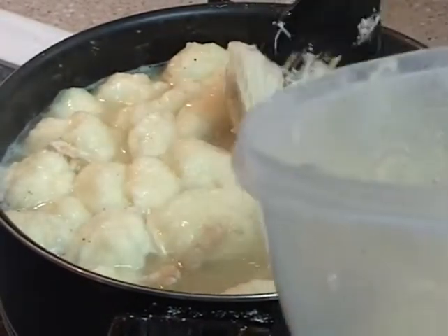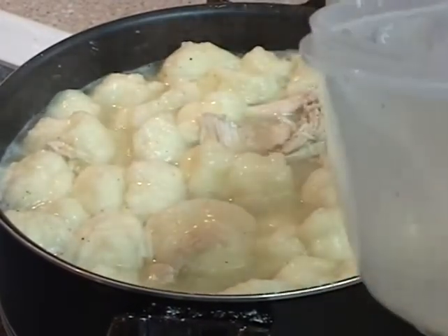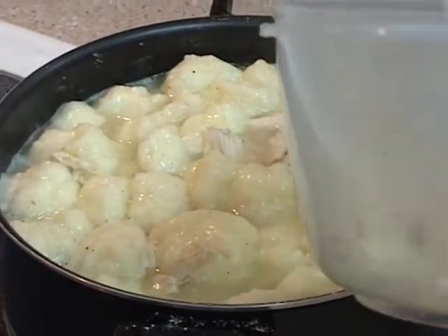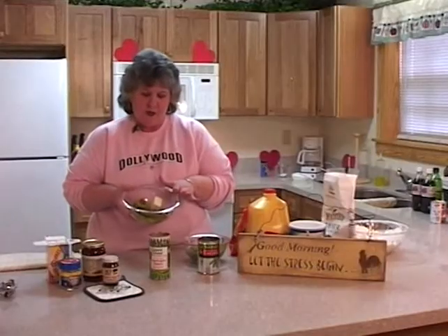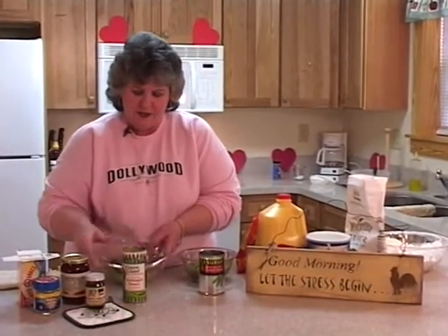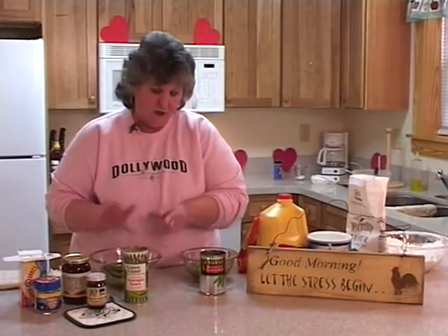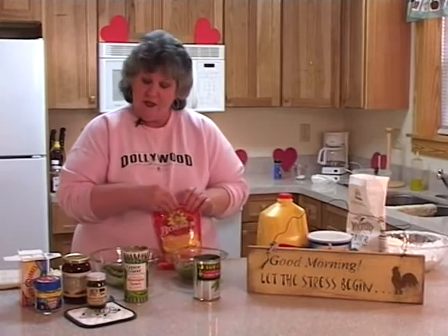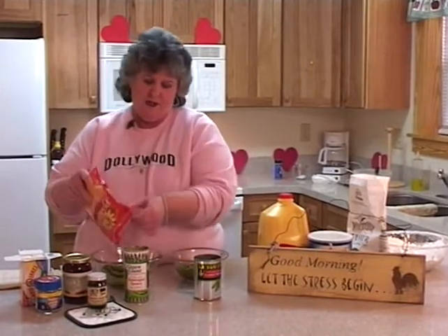In about 15 minutes we are going to have the quickest, easiest, inexpensive meal four friends could ever have. The other ingredients: we have a can of asparagus, and we've added a little butter — a quarter of a stick of butter. Lucera peas, my absolute favorite green vegetable. And to the asparagus, we are going to add some cheese.